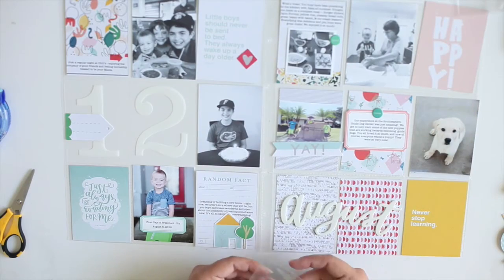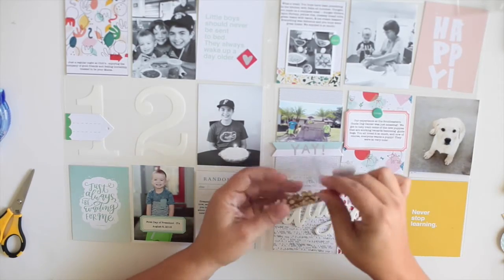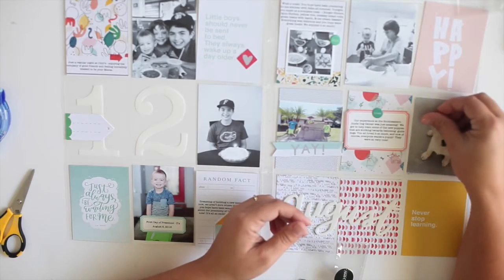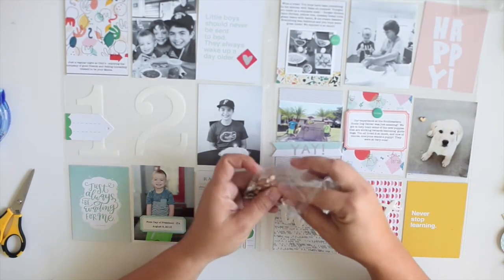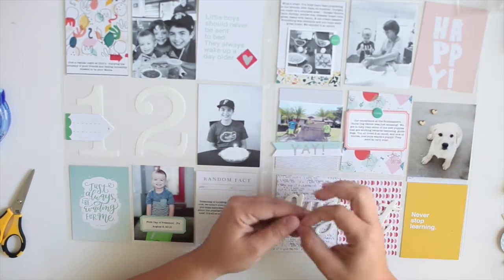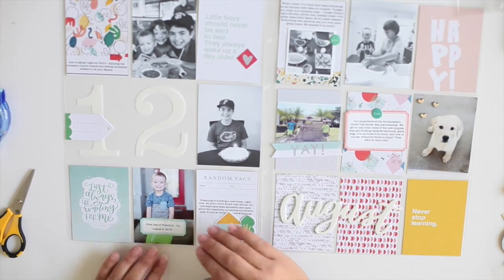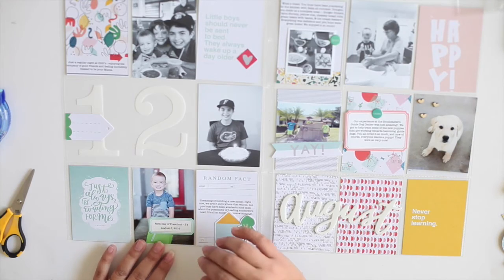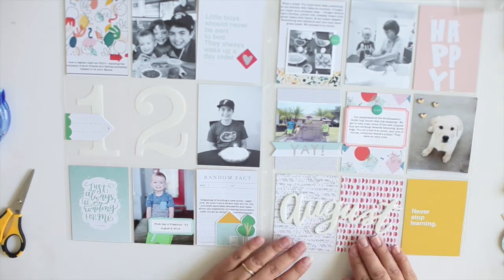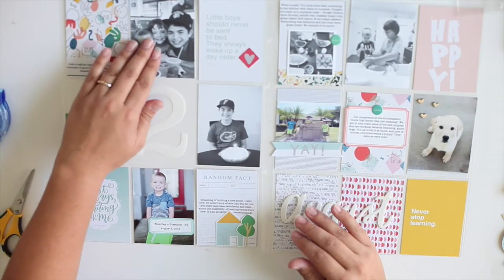Now I've got everything pretty well laid out. I wanted to use these adorable wood veneer confetti hearts and circles that were so cute — you could add those to a pocket and make a little shaker pocket, which would be really fun. I thought they were really cute added to this picture of this adorable puppy, which is not mine by the way. We actually went to a guide dog facility and helped train some puppies over the summer, so that was a really fun treat — and of course now we all want a puppy! So now I've got everything pretty much all laid out; it's just a matter of getting it all stuck down and inside the pockets, and then I will have a finished spread.